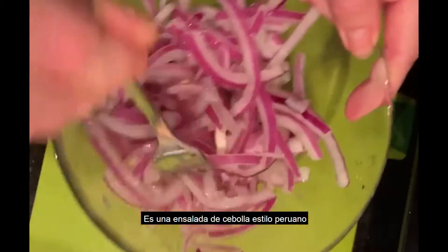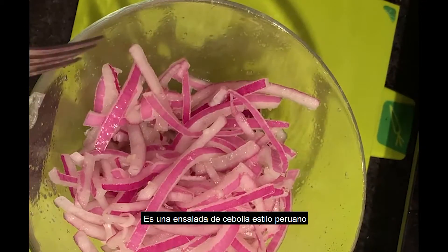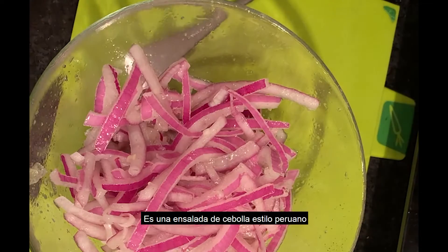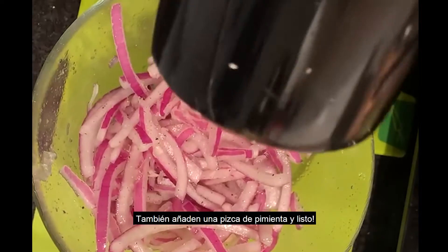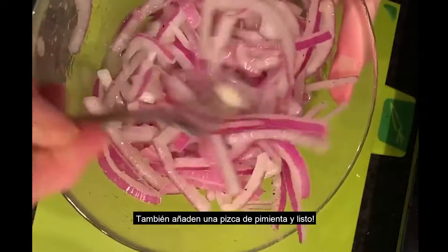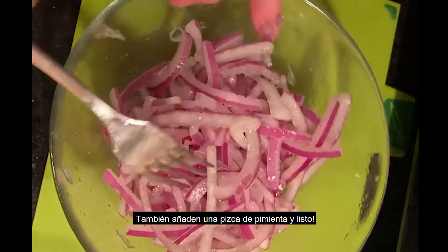That way you have onion salad Peruvian style, and you can use this for sandwiches, or just put it in your salad or with rice. You can also add a little bit of pepper. I'm using black pepper, but you can also use white pepper — it will give a nice taste. Just mix it and it's ready.